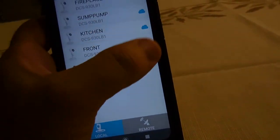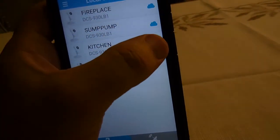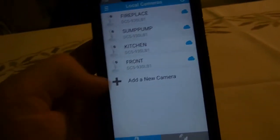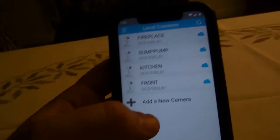After resetting, go to remote, click on remote, and delete all the cameras that have the X on them. Delete all the cameras so you have no cameras in your cloud.